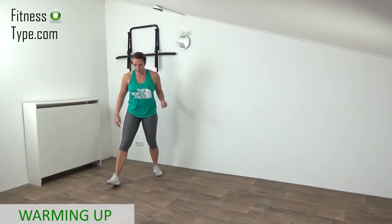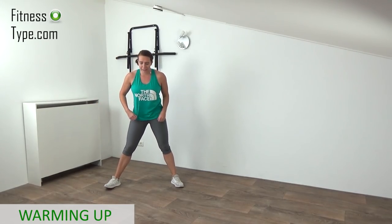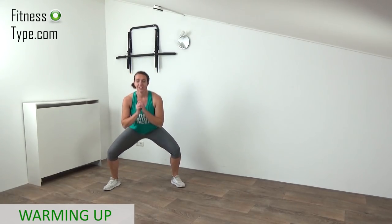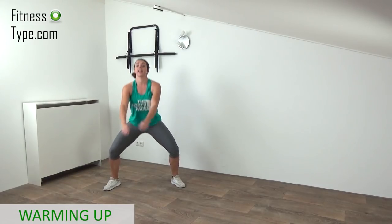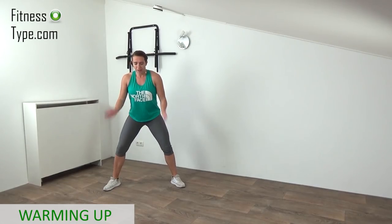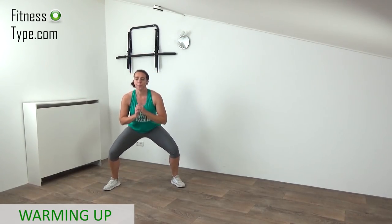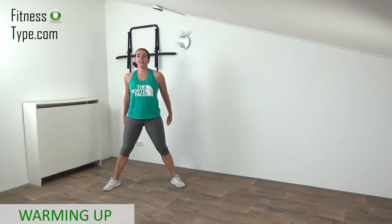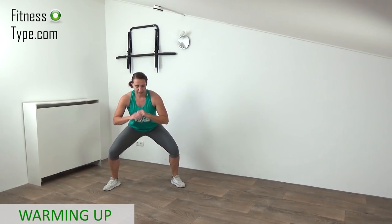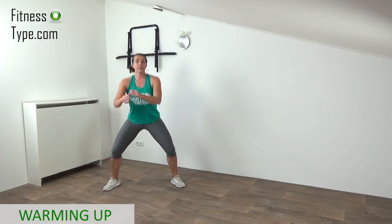Now we come into a wide stand position, going to do some pulse squats. Go down and come up — just pulse it a little bit. Press your knees to the outside. We want to get the blood flowing in the legs, getting the heart rate up a little, so you can do every exercise of this main workout in your own pace. 20 seconds on, 10 seconds active rest to catch your breath a little.